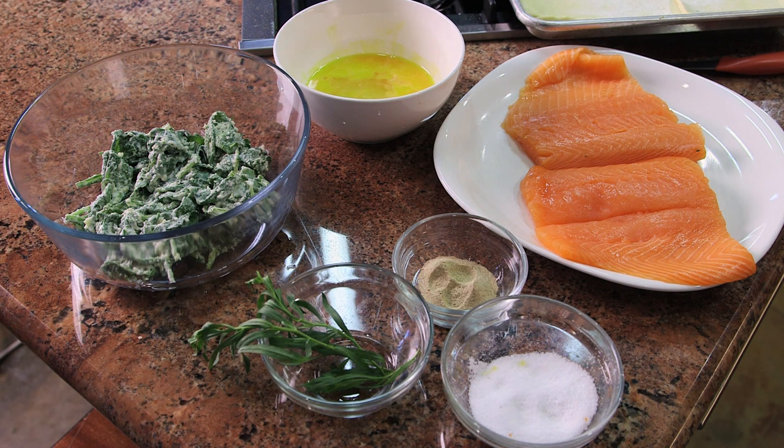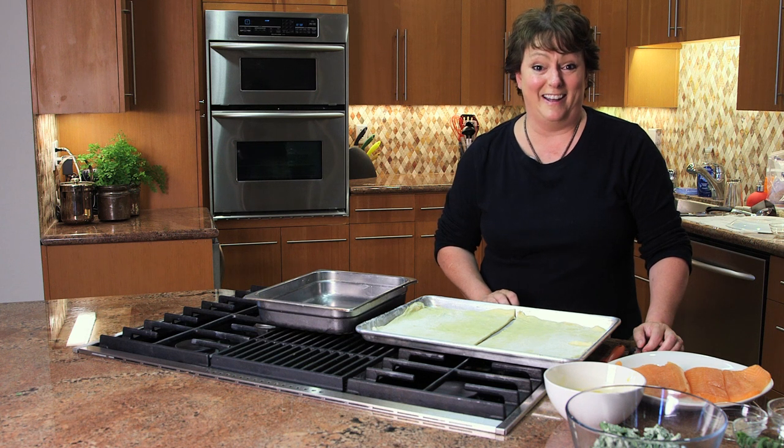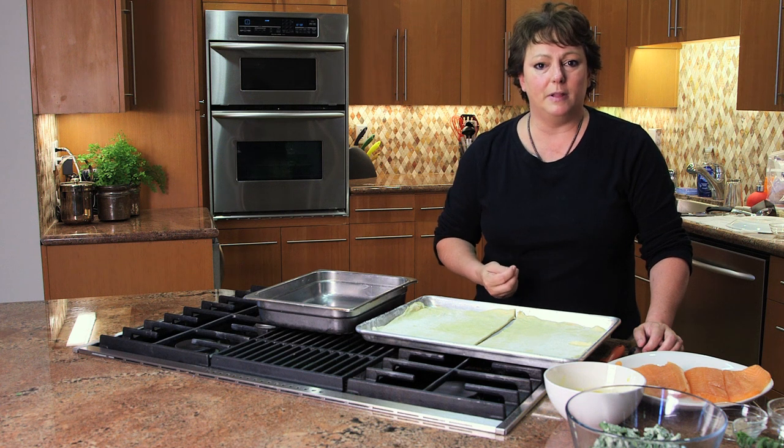Creme fraîche is almost — it's not sour cream, but it's got a tartness like buttermilk, and it's got a lot of fat in it. It's got a heavy cream kind of texture, and it'll give it that little tanginess.